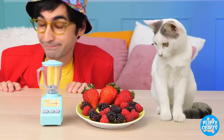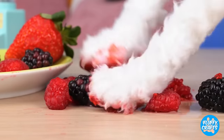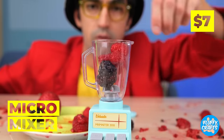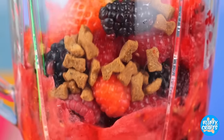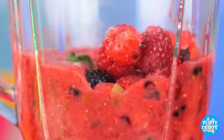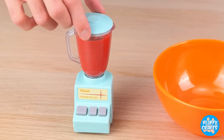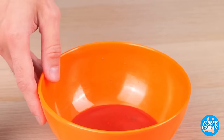Ooh, berries! Hey, don't play with your food! And keep your paws to yourself! What a mess! Next time, just use the micro mixer! All you do is push a button! And there's no mess to worry about! Let's pour this mix into a bowl for our kitty cat friend to enjoy!